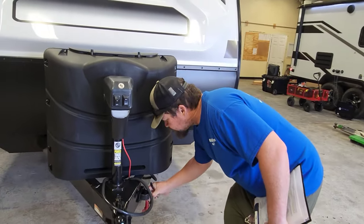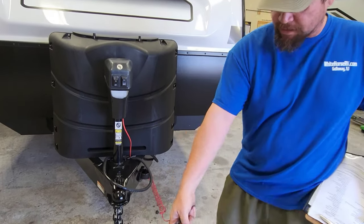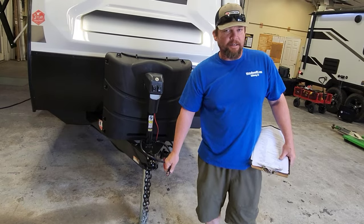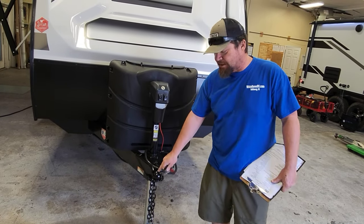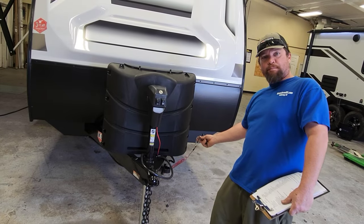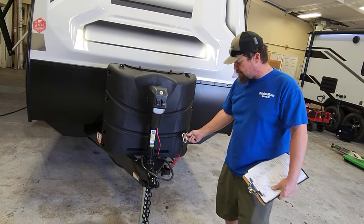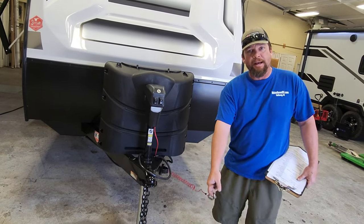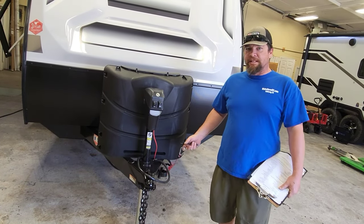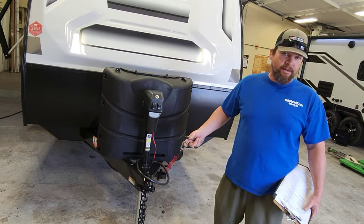But if they do both fail, you have a third option: this is your emergency brake. This little cable — you're going to hook this up to your truck separately from the chains and the ball. You don't want to hook it to the chain because if the chains fall off, this brake falls off with it. Make sure this is hooked up separately, and that way if everything fails, this will actually pull the brakes on the trailer so it won't go rolling past you on the side of the road.